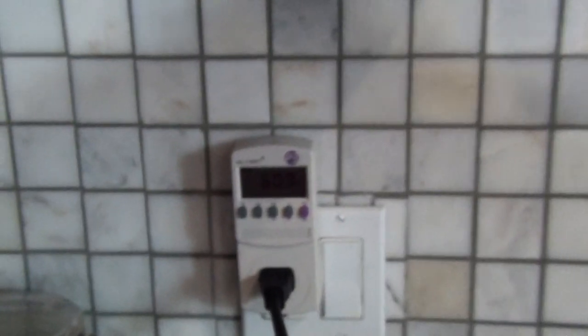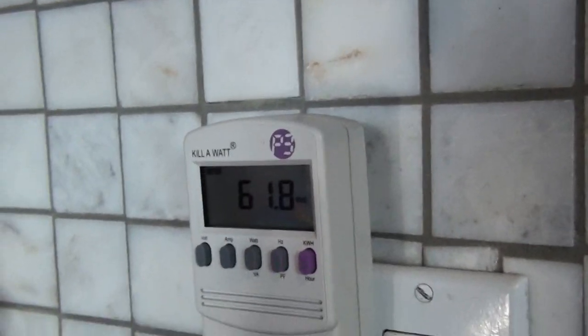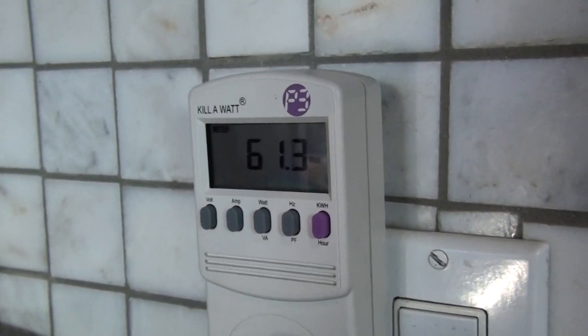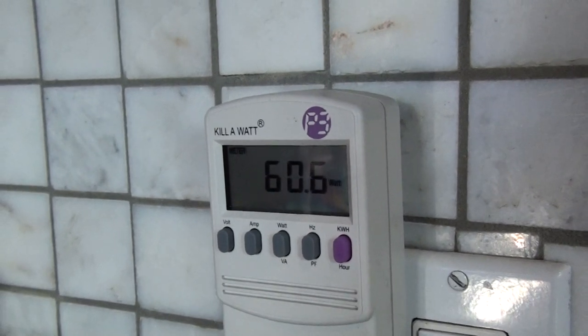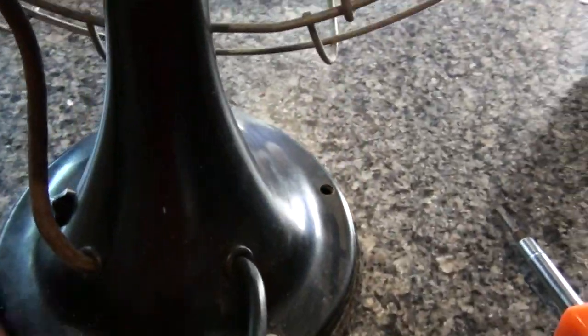If you're curious about how many watts this thing pulls — because I'm a big fan of energy efficiency — this is a Kill-A-Watt P3. It's showing on the low setting it's pulling about 61 watts. That's pretty normal, that's generally what it does. Now on high it will get above 100 watts. Anyway, back to how I fixed this.